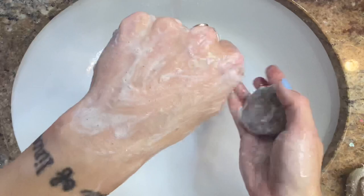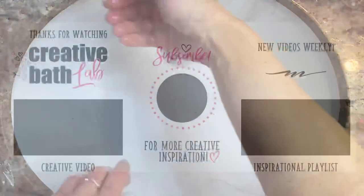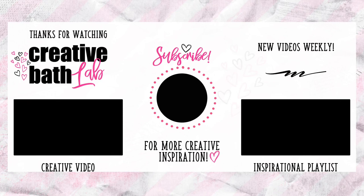Connect with me anytime — all of my accounts are linked, and if you make any of my projects I would love to see pictures on my Facebook. If you're interested in this project, refer to the description where you'll find helpful tips and the supply list at the bottom. Subscribe now for more creative bath inspiration and stay updated with weekly videos featuring fresh ideas and fun bath projects.